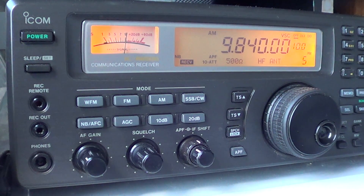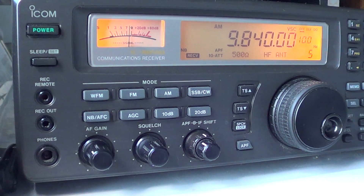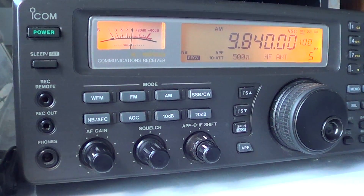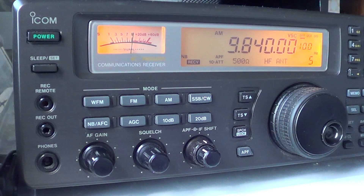Welcome to this radio video. This one is a little bit of observations. I've plugged in today my wire antenna and my 102 inch whip on the radio, so I can switch between one and the other in the radio itself because I have two inputs.